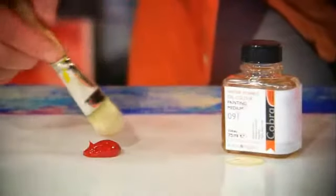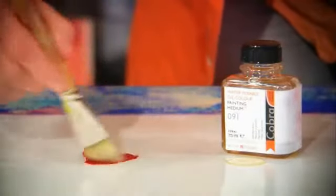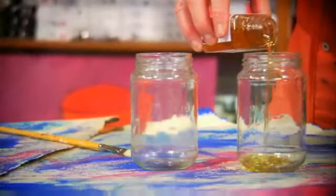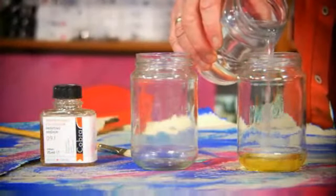You can use the layered painting technique, but then the fat over lean principle has to be followed. Painting medium can also be thinned with water.